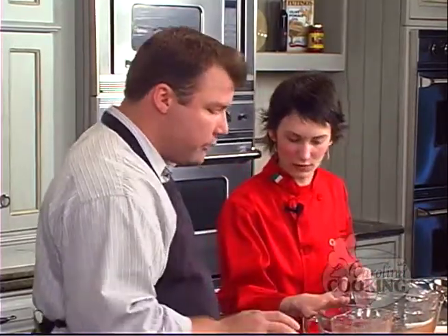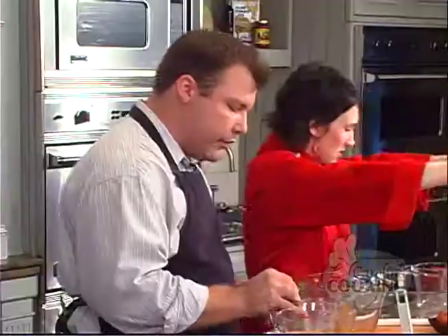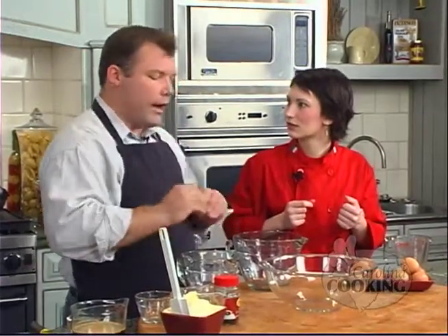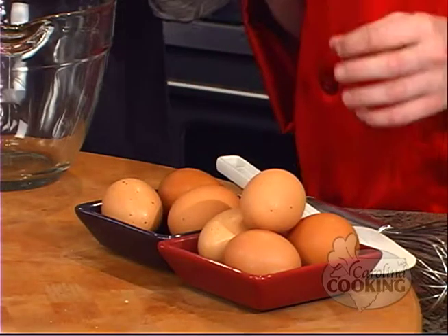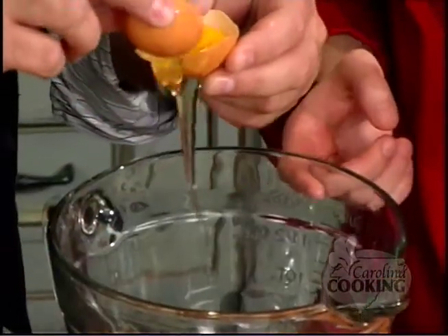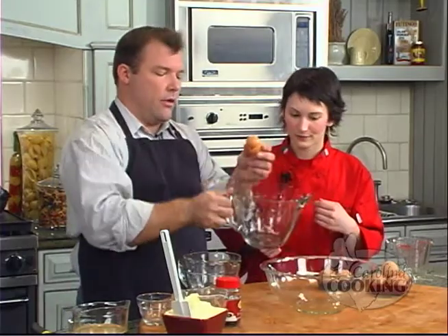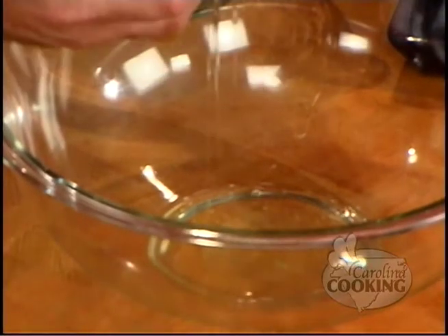The next thing we're going to do is separate the eggs. The shells go here, egg yolks in this bowl, and egg whites in the big bowl. Is it one of those things where if I get some egg yolk in the egg white we're completely messed up? Not at all — that's why I love tiramisu. I'm not a pastry chef by trade, so I'm not really into measuring too much. We should have eight eggs — yolks in here.